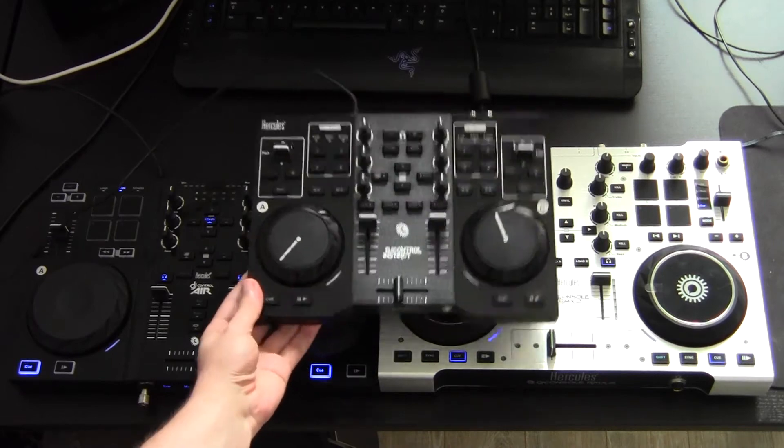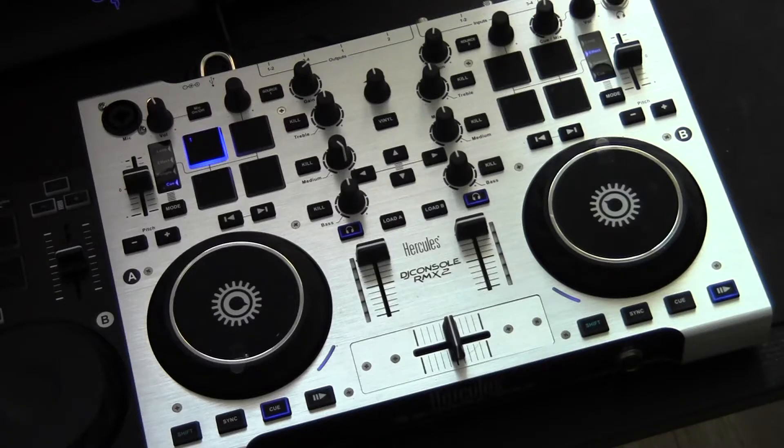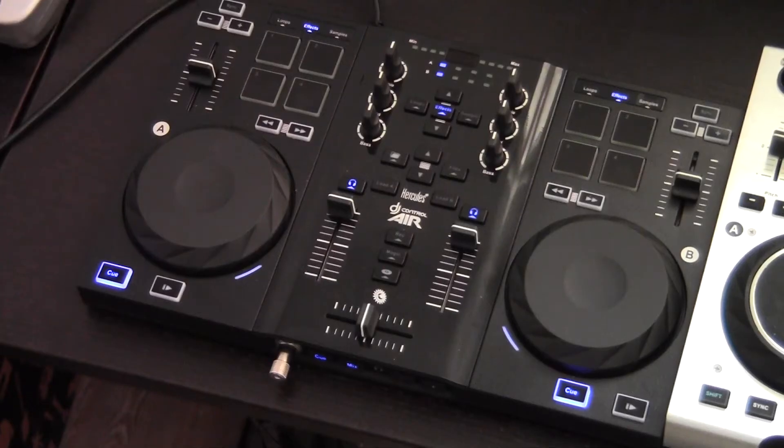The DJ Control Instinct, which I'm not going to cover in this video. The DJ Control Air and the DJ Console Remix 2. Let's start off with the DJ Control Air.